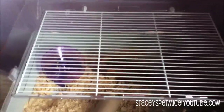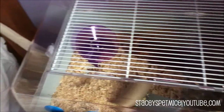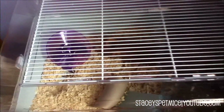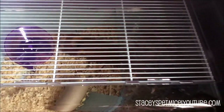Hi guys, I just thought to do a cage tour of the mouse's cage. I did do a cage tour kind of thing called 'What's Inside the Cage' before I actually got the mice, and if you didn't see that one I will leave a link to that video somewhere in this video.